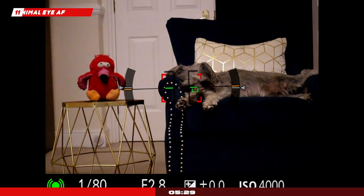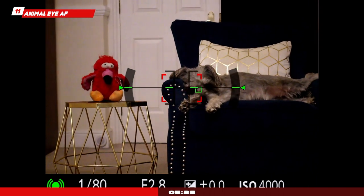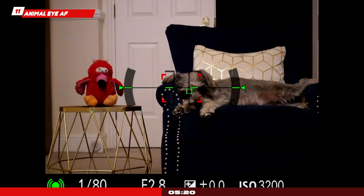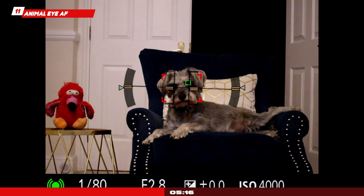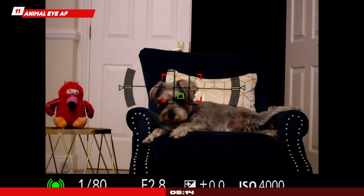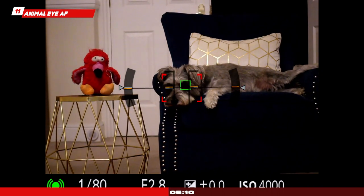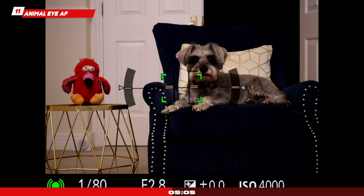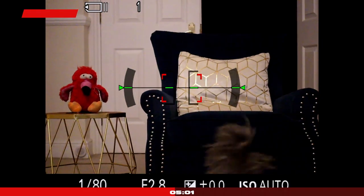Animal AF: I've got a pet — I love my mini schnauzer, she's three years old — and for me, this is invaluable. I like taking pictures of her but she would never pose for me. The animal AF is a game changer; it works very well, whether you're at 24 or 70mm. If you've got pets or kids, you'll be very happy with the pictures you can take very quickly from the Sony ZV-1.